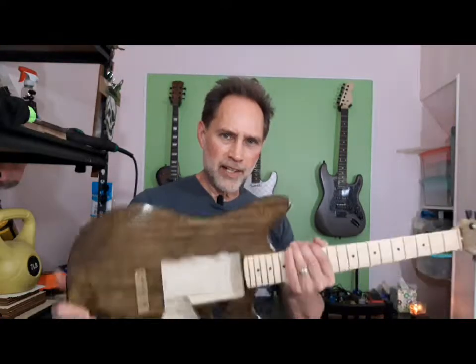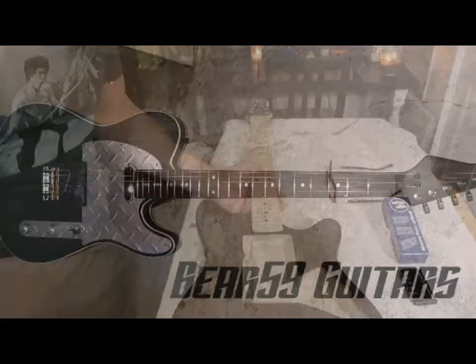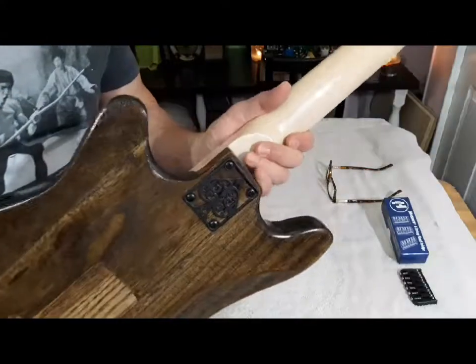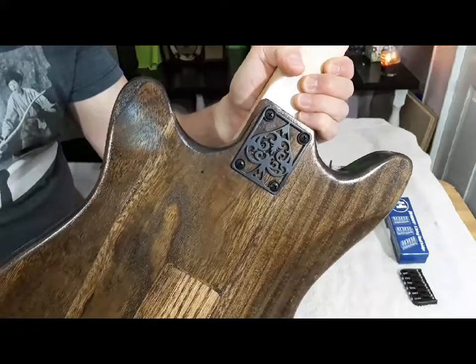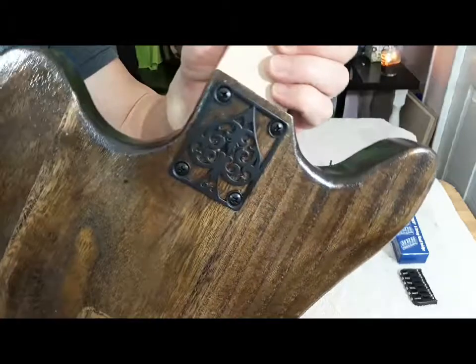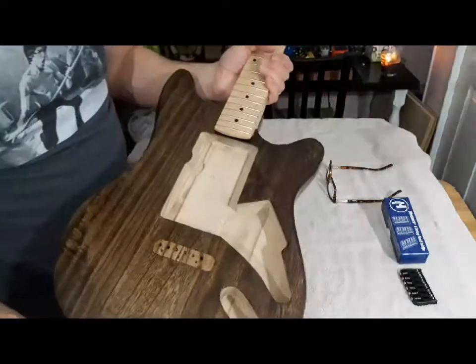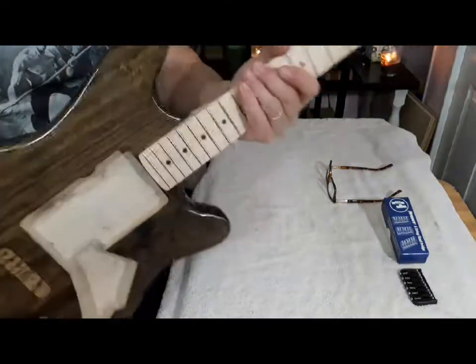It's time to start assembling the Jagacaster. We're getting started right now. I've already put the neck on. We have our Icon plates, Ace of Spades on the back. Love Icon plates. So the neck's on, good to go, nice and sturdy.